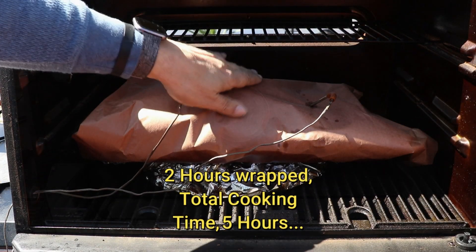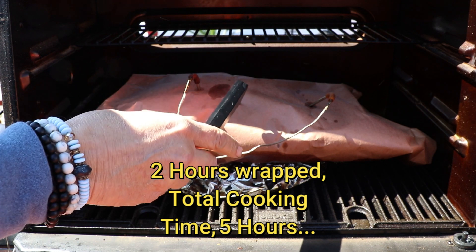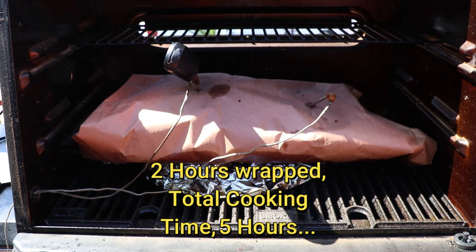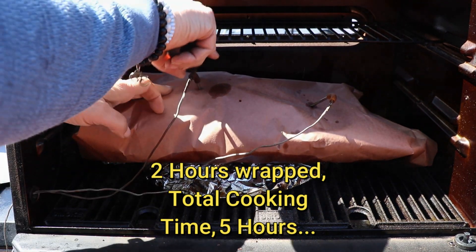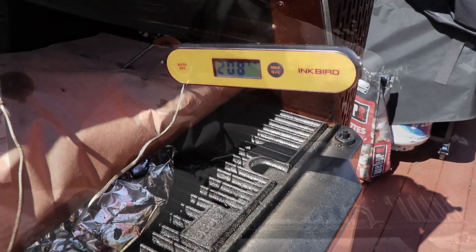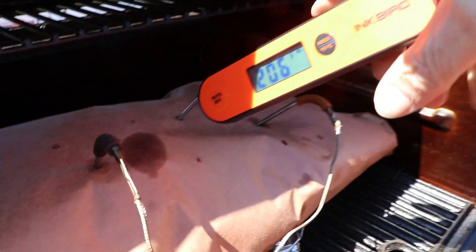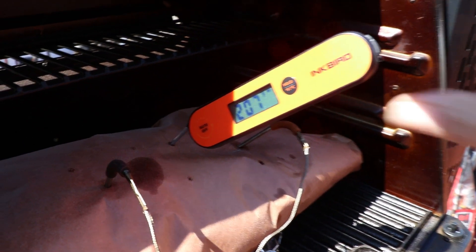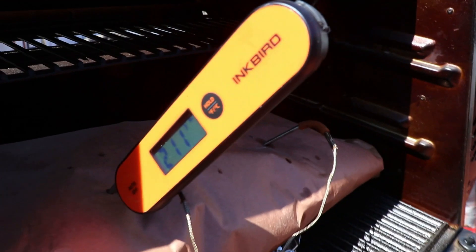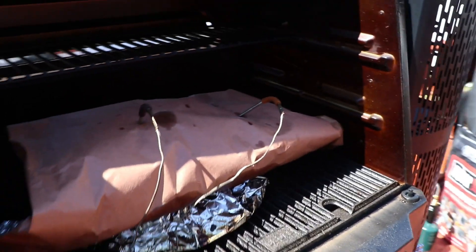Two hours wrapped — total cooking time of five hours on this hot and fast brisket. We are at 208°F in the flat, 206°F moving towards the point, and 211°F at the point. That side of the grill does run a little hotter, so that makes total sense.